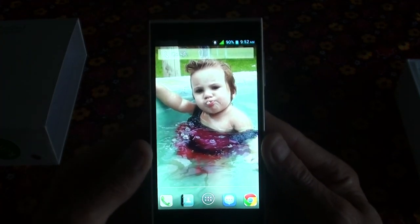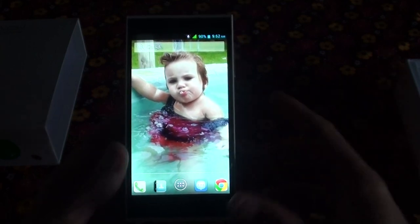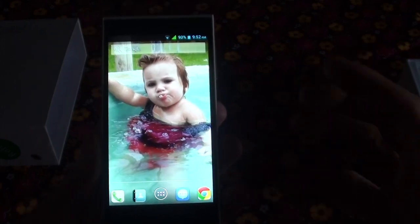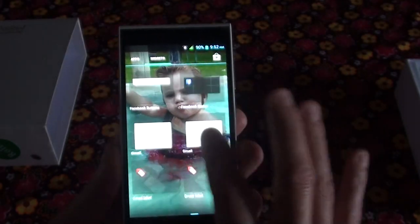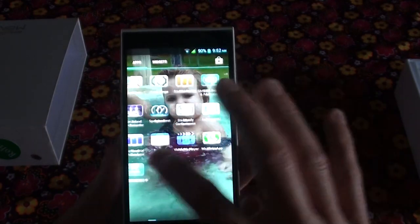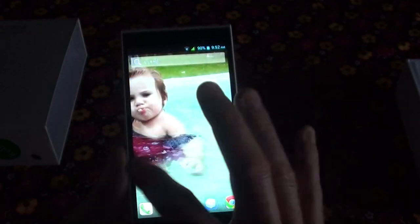The screen is very bright with vibrant colors. Even in sunlight you can read what's on there — a very nice, beautiful HD screen. It's also very responsive. So far I see no real lag or anything; it's very smooth.